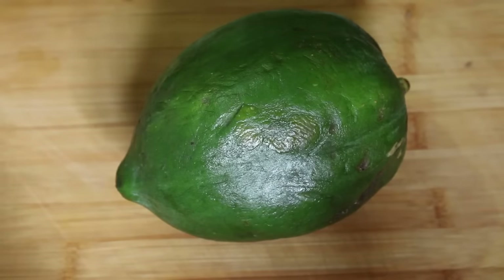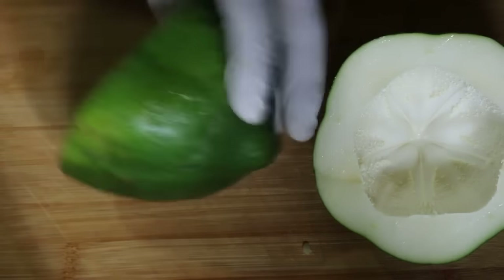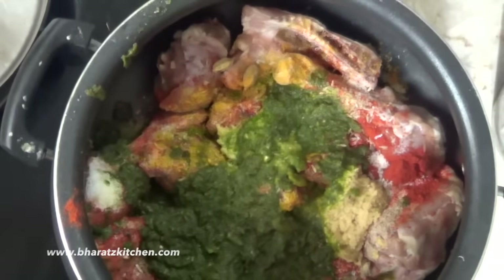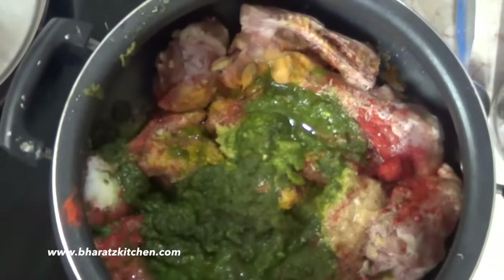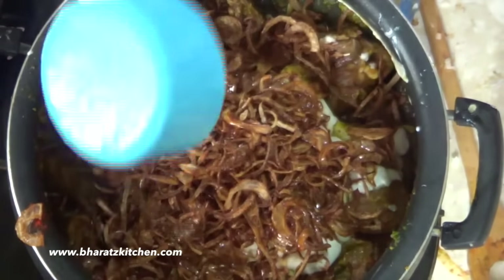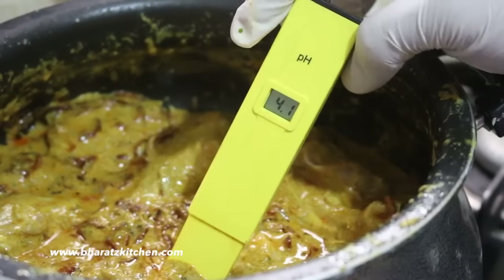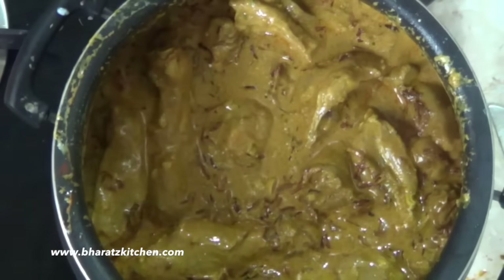Now let's discuss a slightly controversial ingredient: raw papaya. It's one of the best tenderizers as it contains papain and also boosts acidic flavors. But since you're not likely to buy a whole raw papaya just for biryani, I'm using an alternative — some vinegar and lemon juice — which will tenderize the chicken and boost acidic flavors. Further, add the strained yogurt and crispy fried brown onions, then add some oil and mix everything together. Due to the vinegar, lemon juice, and curd, the marination is very acidic — well below 7 on the pH scale.